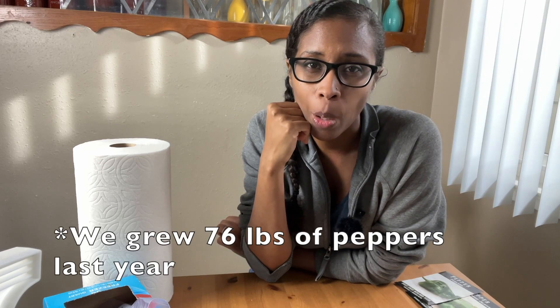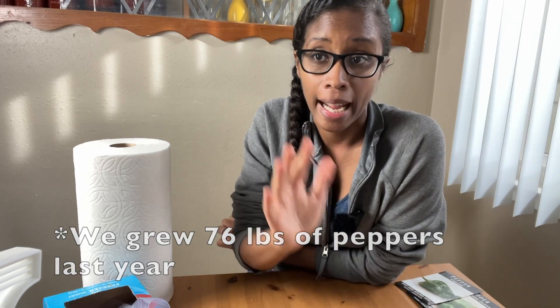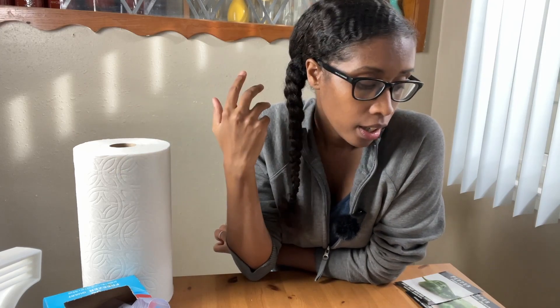I ended up with 140 pepper plants, which we put all of them in our garden and we ended up growing - I think at least a hundred pounds of peppers. It was really great that I didn't have to wait as long to find out that my seeds weren't germinating as I would have if I had just put them in soil like any other seed.